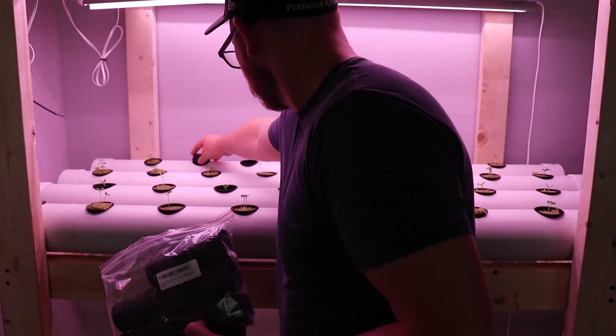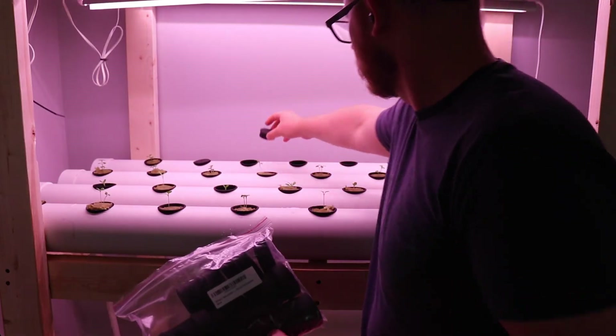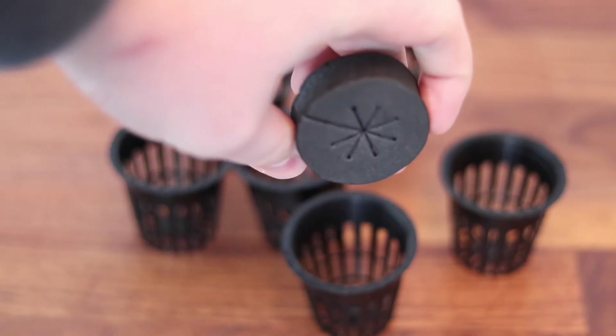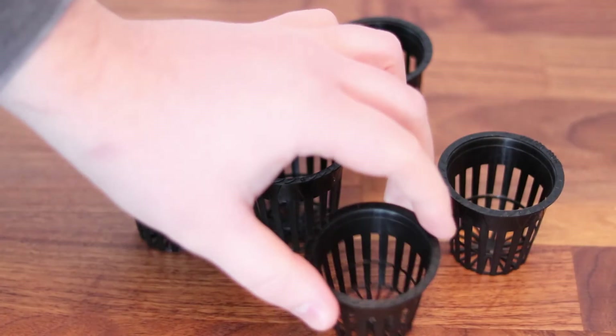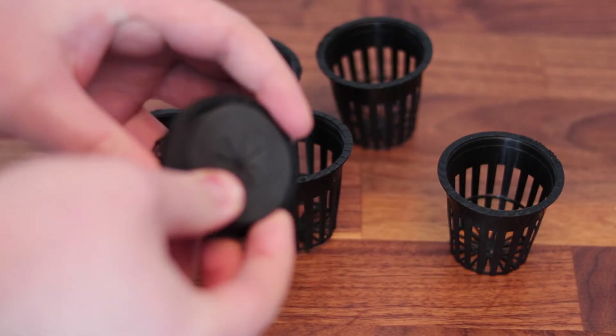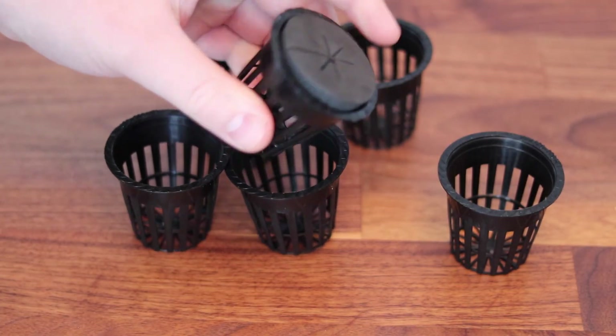If you end up having empty spots, be sure to cover them up so that light's not entering the system — light will allow for algae to grow. I'm using these 2-inch clone collars that fit nicely in the net cups; it's quick enough to add one in or remove. It really doesn't matter what you use — you could put a piece of duct tape over the hole. The idea is just to keep as much light out as you can.